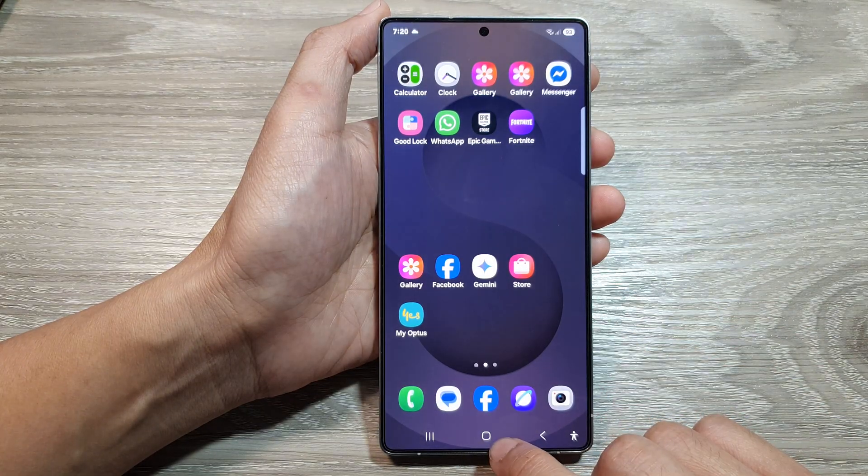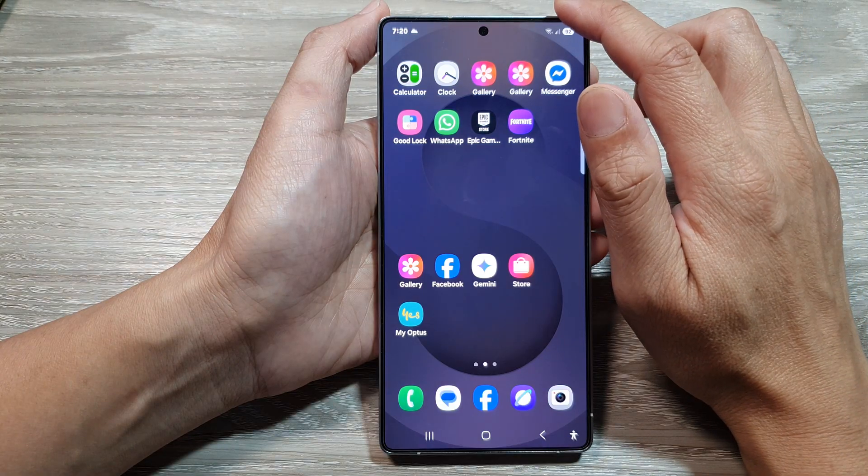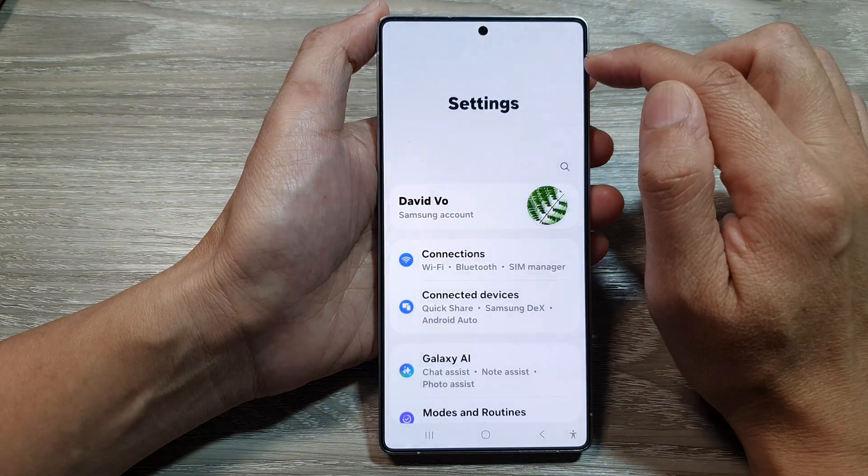First, tap on the home button to return back to the home screen. Now from the home screen, swipe down at the top, then tap on the settings icon.